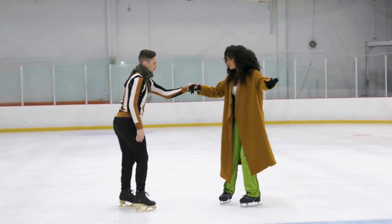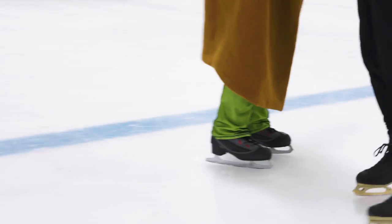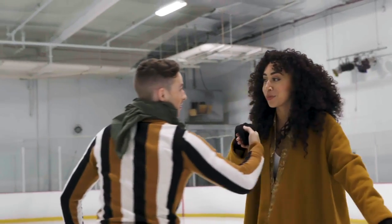I appreciate that you understand. I found the move — I found your move. This is very good. And these are called pumps.